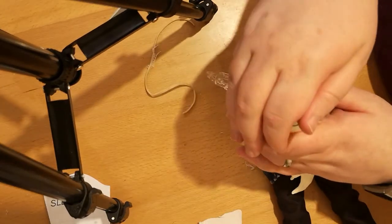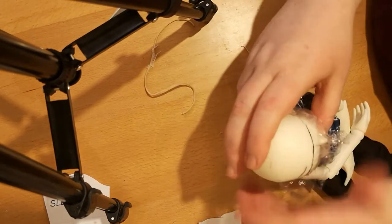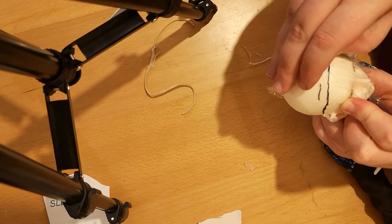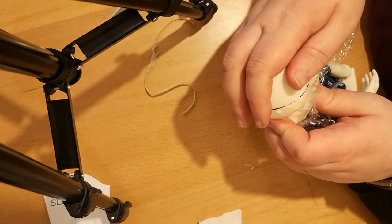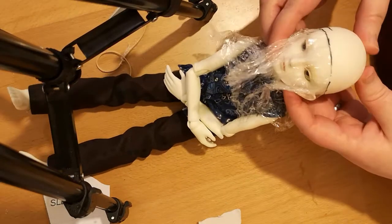This is then your finished wig cap. Use the mark at the back to line it up and you can just slide it straight back onto your doll. If you're going to be making the wig now, make sure you have the cling film underneath it and that it's nicely in place and lined up with everything — and then you should be ready to go. I'll put up another video on how to make the wig, and that's all. Thank you for watching.